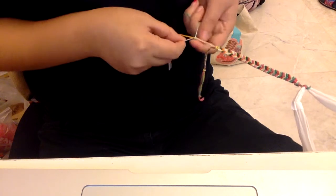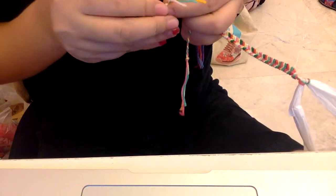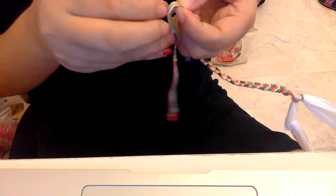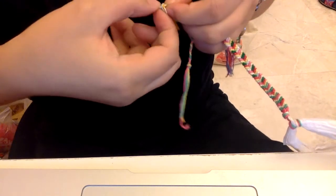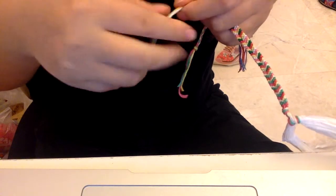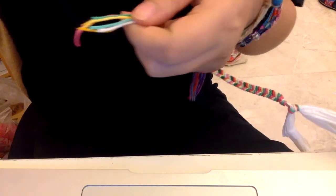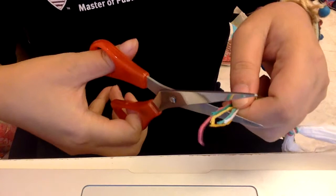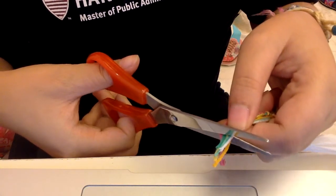Let me do the other side. And voila, that's your other side. Tie it — don't forget to tie both knots on each end. And the last thing: use your scissors and just cut off a little bit, not too much — just cut off the end so that it's even. And voila, there you go.